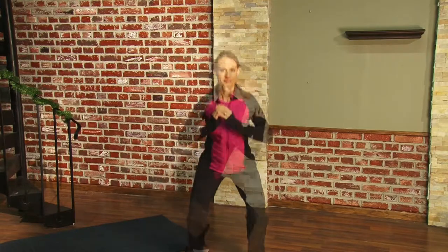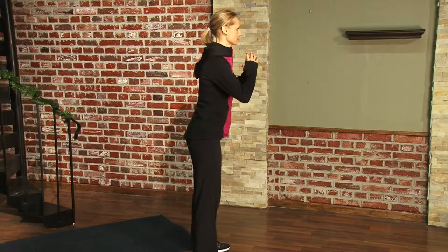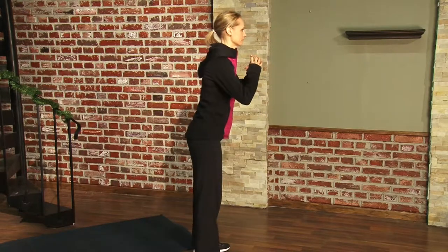One thing that's really important is to keep your back as straight as possible. By doing so, you're really working those upper leg muscles. This tones them and creates better stability for your entire body.